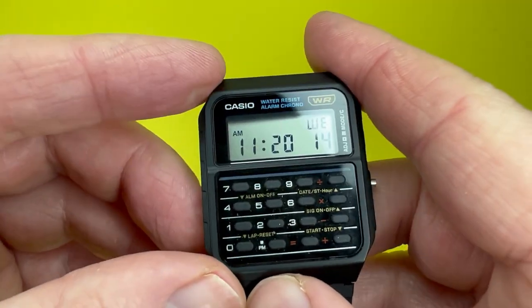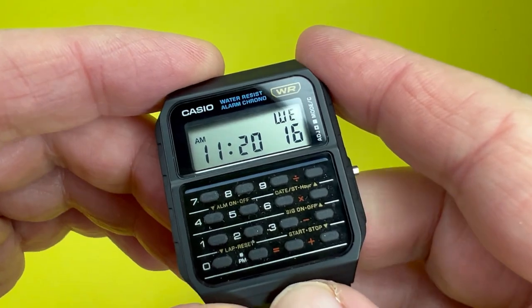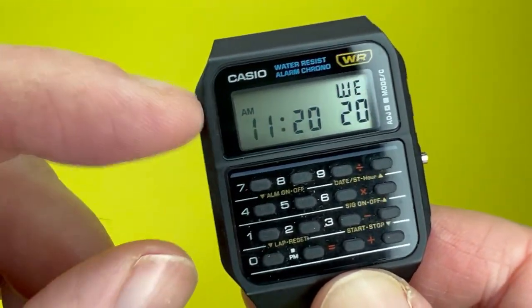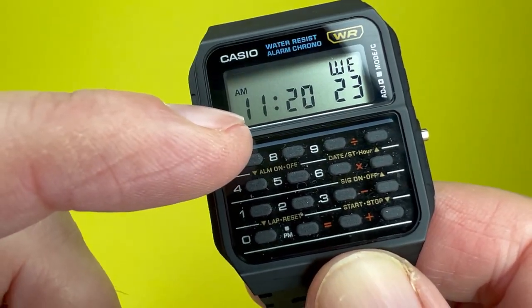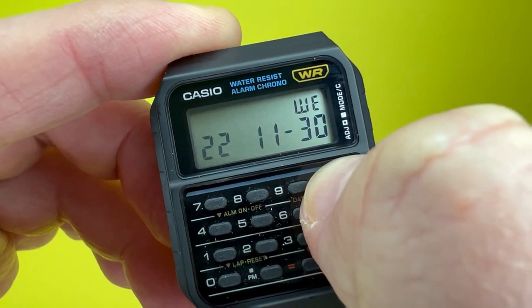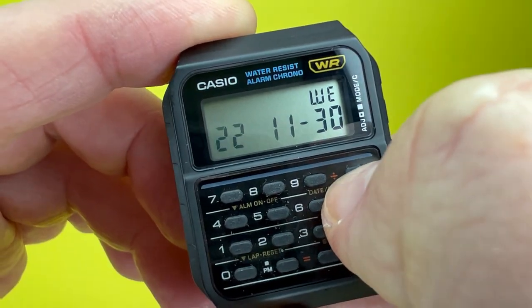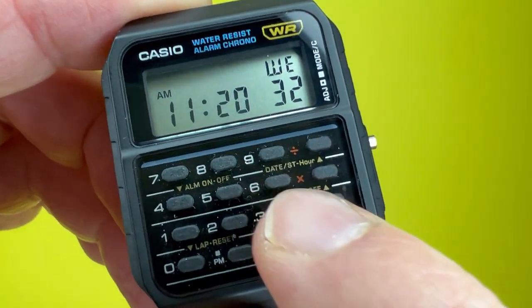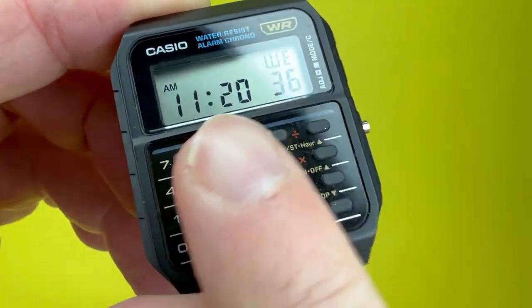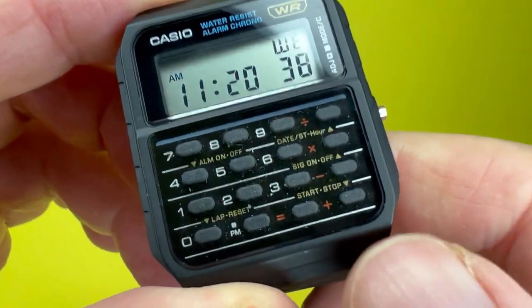Moving on from the keys, the watch has a simplistic display showing the day of the week and the current time. You can also view the date by pressing the top right-hand button, and it also indicates on the keypad which functions are active. It is a little dusty from wearing it.